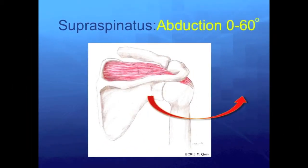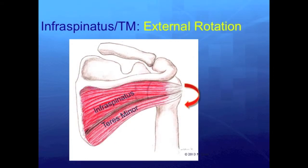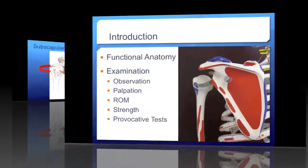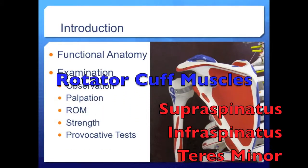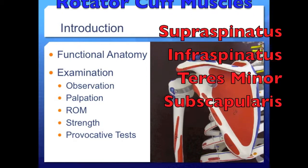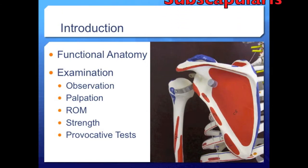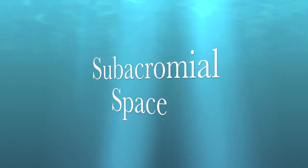To review: supraspinatus serves in humerus abduction; infraspinatus and teres minor externally rotate the humerus; and subscapularis internally rotates the humerus. Knowing the rotator cuff muscles and their functions will be extremely helpful when you go through the rest of the shoulder exam, as many parts of the exam simply go through each rotator cuff muscle in turn.